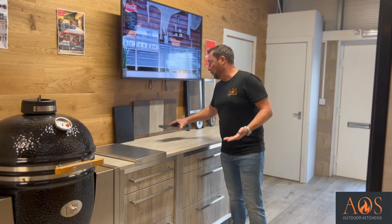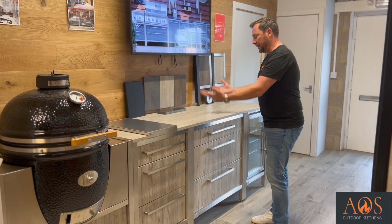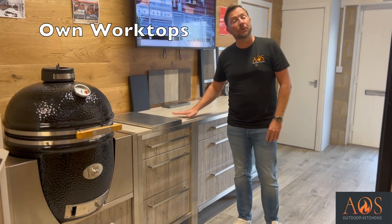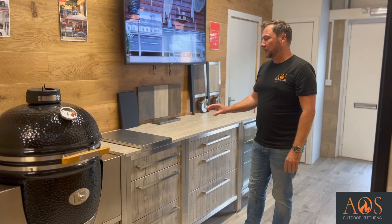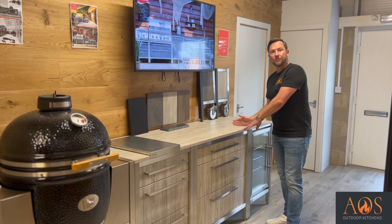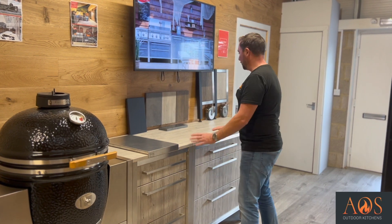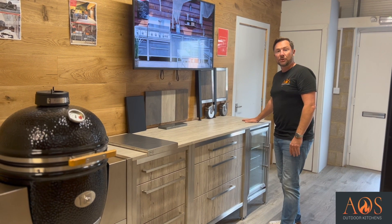If you really didn't like any of these colours, you could buy the kitchen with the composite worktops, take those off, and put your own worktops on. Another benefit of doing that is you wouldn't have any joins across units - as it is now every single unit has its own individual piece of worktop, but you could have one seamless piece of granite or decking or whatever straight over the top.